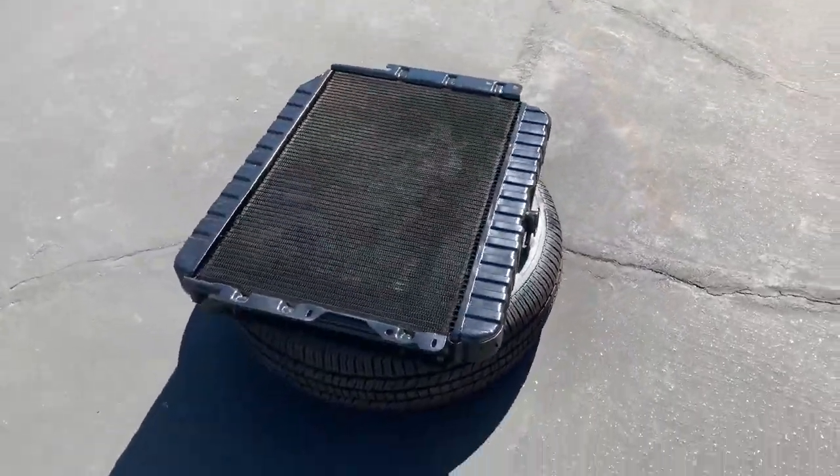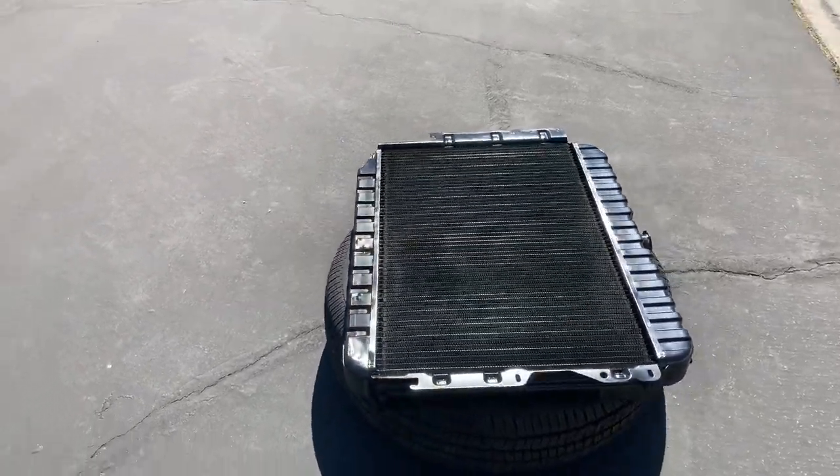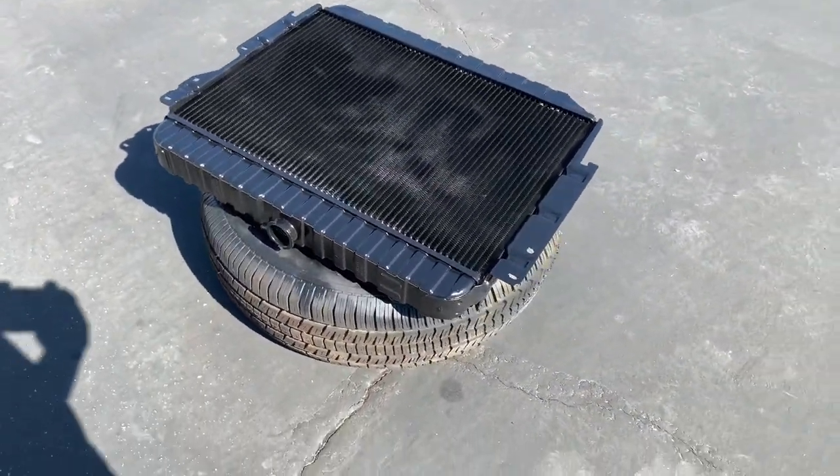Alright, we got the radiator all painted up. It's looking good. One step down on our project.